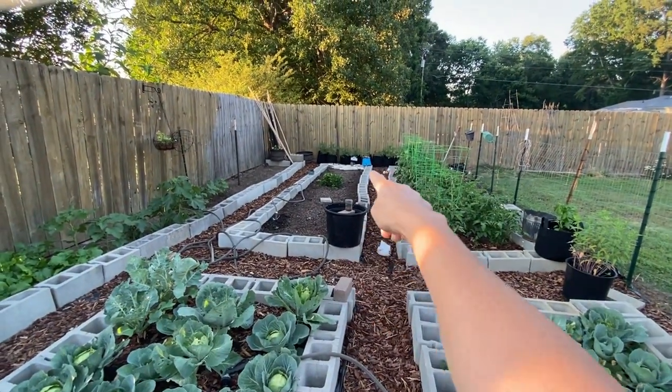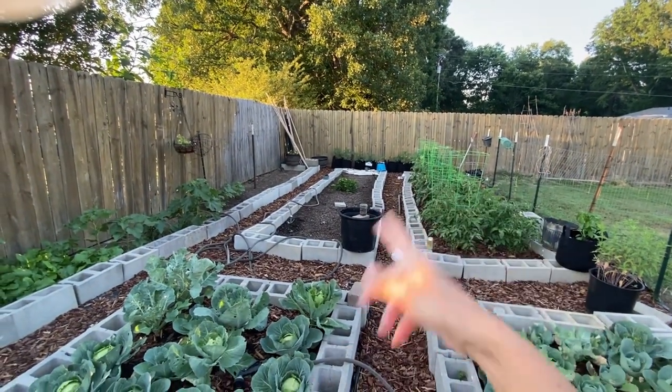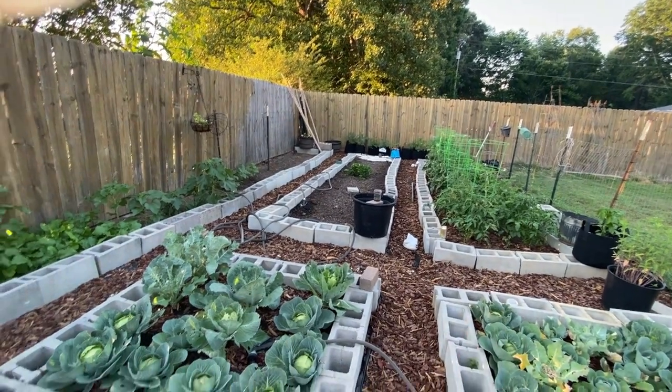I forgot to show you — I have a strawberry plant in the middle that just came up, and I've got some okra seeds and beet seeds sowed over there.